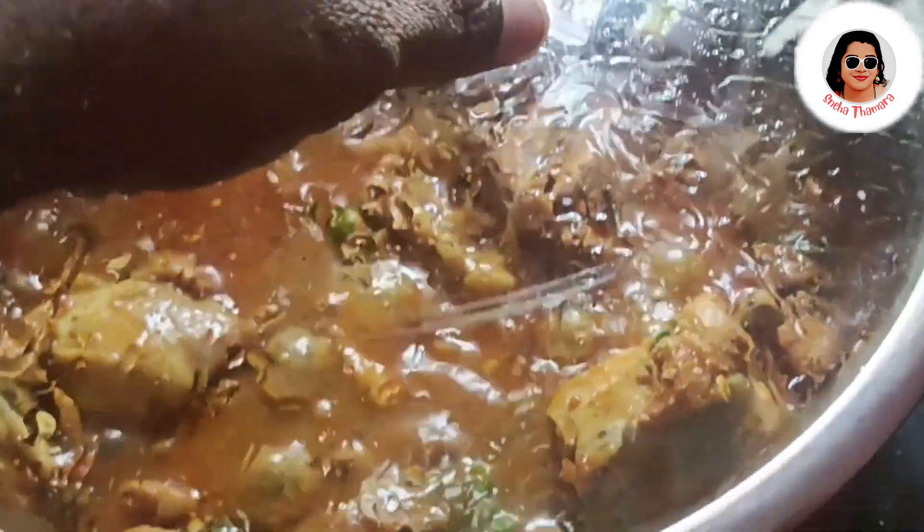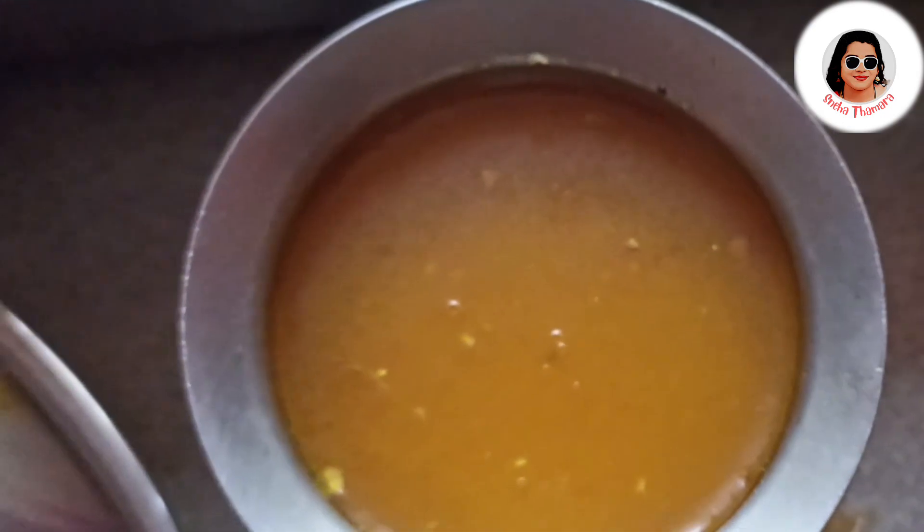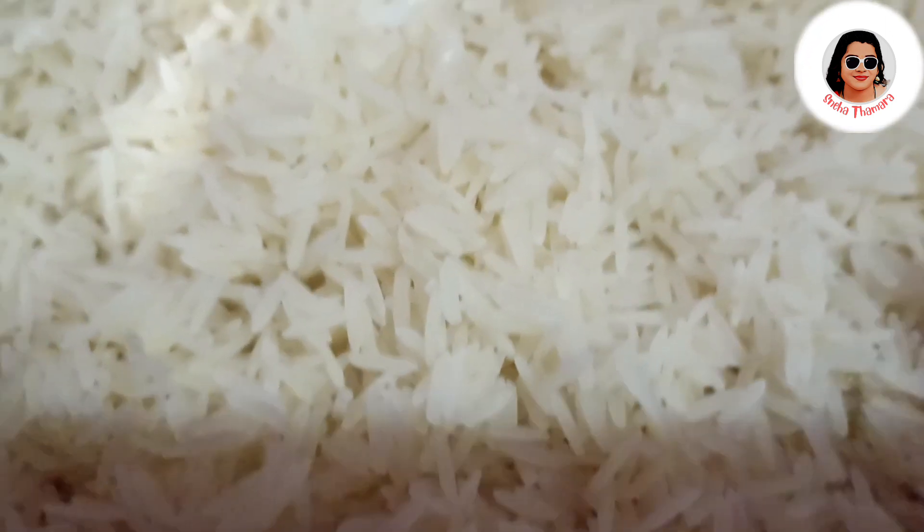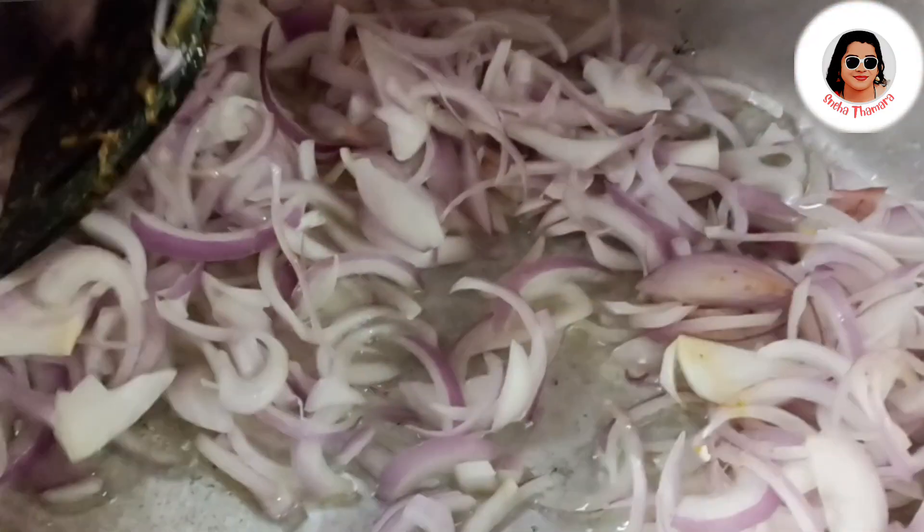I just put a tortilla in the sauce. I'm going to add a tortilla. I use a glass of 1 glass of water to make it easier.